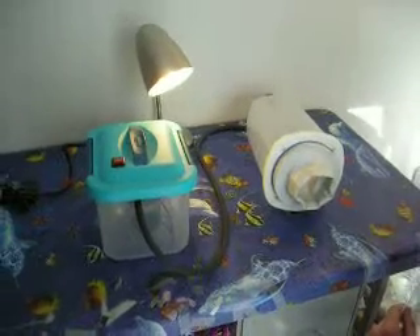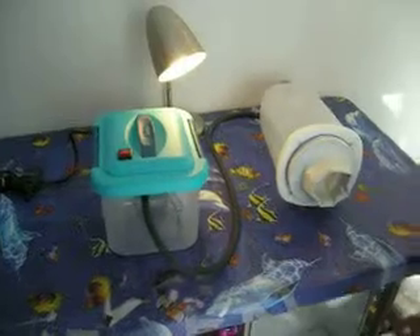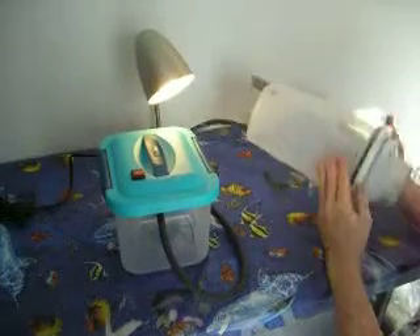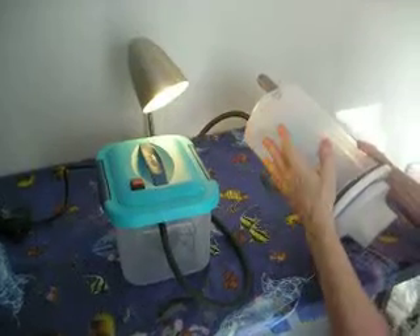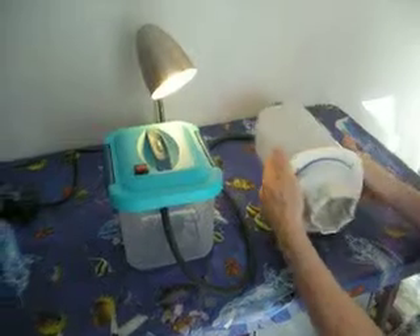This is Bert Schulman from Innovations Unlimited demonstrating VeinVac. VeinVac is comprised of two components: a vacuum pump and a vacuum chamber that has an entry orifice and a vacuum relief valve that maintains one PSI below atmospheric pressure in the chamber.